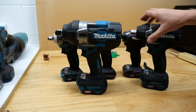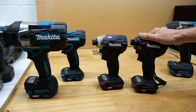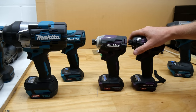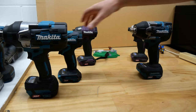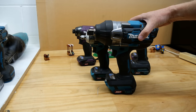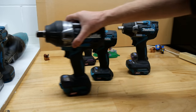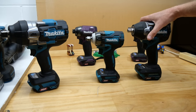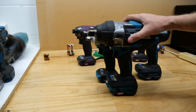Now when I say five impacts, two of these impacts are impact drivers and they are purple because they are from Japan. If you want to know more about those impact drivers and how you can get a coloured one from Japan, take a look down in the description. The other three impacts are of course impact wrenches — we have the low torque, the mid torque, and the high torque. This one is a three-quarter inch drive, which I know is going to cause anxiety issues for some of you, being that these two are both half inch drives. But there's not a lot you can do about that because they don't make this in a half inch — don't complain to me, go complain to Makita.